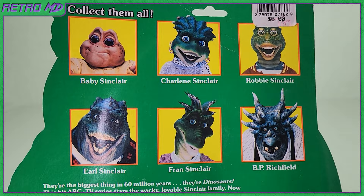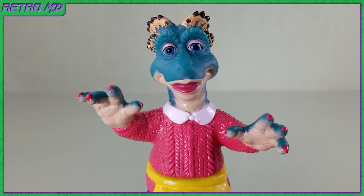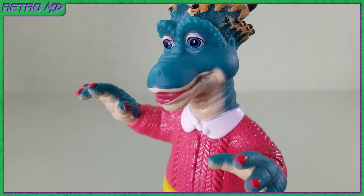Now let's take a look at the figure itself. Sculpt-wise, Fran looks pretty much like she did in the TV show. The biggest difference to me comes in the overall paint job. The paint on the figure is more of a bluish green, while on the show it's more of a normal green color. The eyes, like on all the other figures in the line, turned out fantastic yet again. They are without a doubt one of the standouts on the figure.